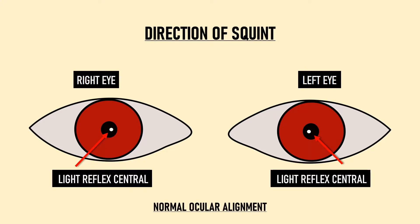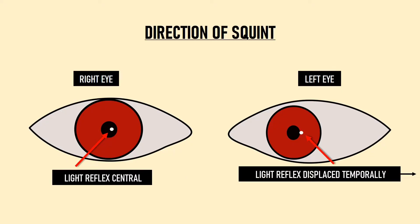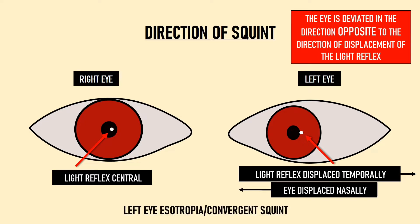In this picture, the light reflex in the right eye is central while in the left eye it is falling temporal to the pupil. We need to remember that the eye is deviated in the direction opposite to the displacement of the light reflex. So if the reflex is temporal to the pupil, the eye is deviated nasally. Nasal deviation of the eye is known as esotropia or convergence squint — so this patient has a left eye esotropia.